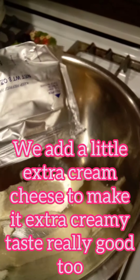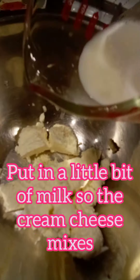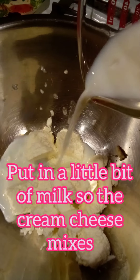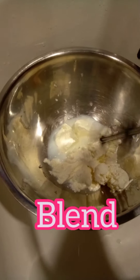We add a little extra cream cheese to make it extra creamy — tastes really good too. Put in a little bit of milk so the cream cheese mixes. Blend.